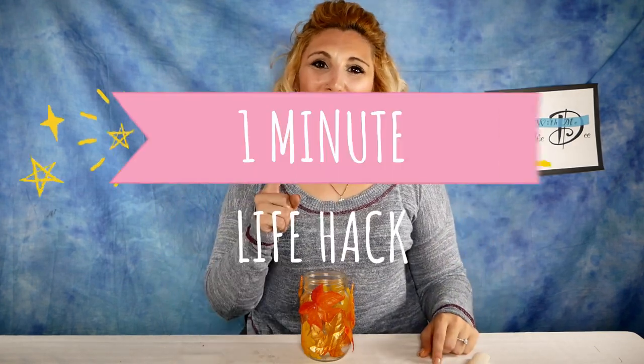Hey guys, Steffi D here with your one minute life hack. If you're trying to light a candle that's too hard to reach and you don't have a long lighter, all you need to do is light a piece of spaghetti and use that to light your candle.